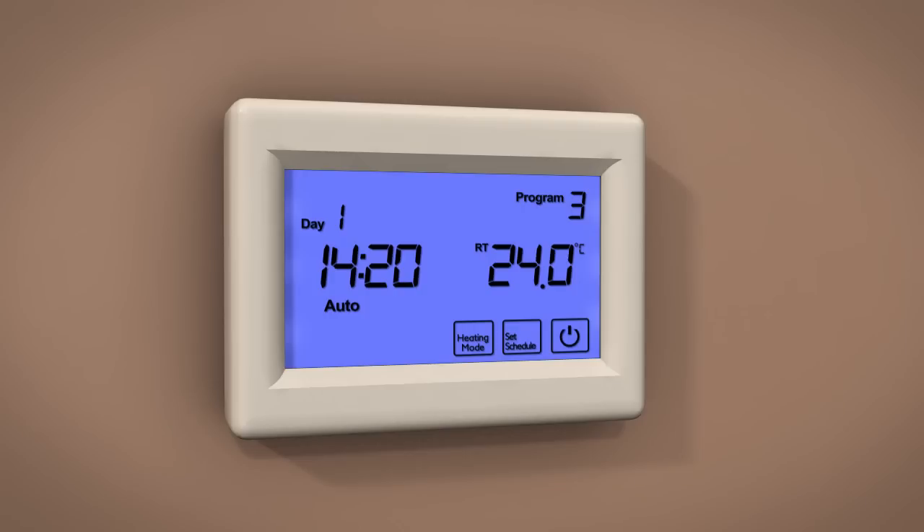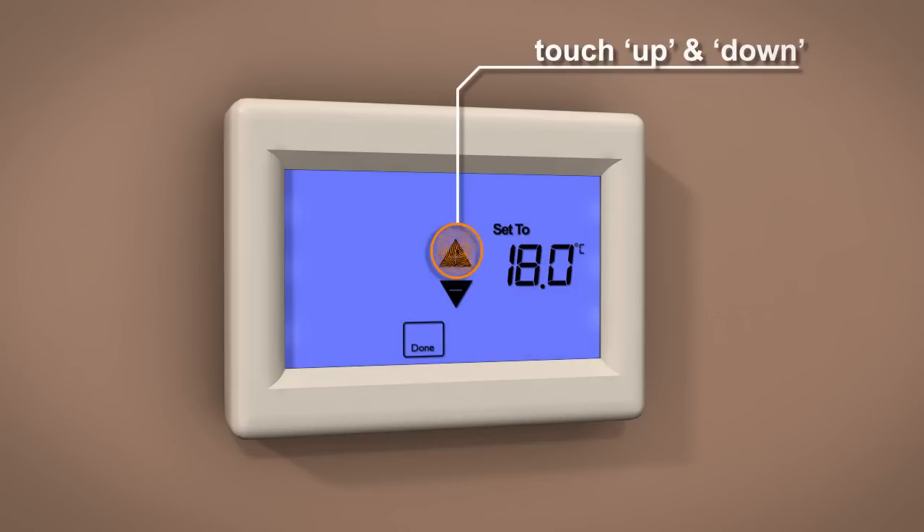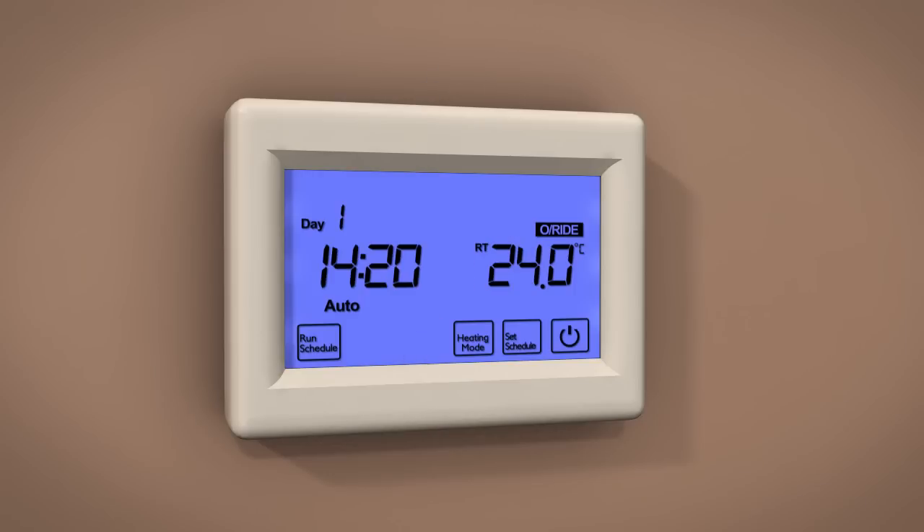This will enable you to override the auto setting if desired. Simply touch the temperature display, then touch plus and minus to set your new desired temperature. Touch Done to store and exit. The new override temperature will be maintained until the next programmed schedule. To cancel the override setting, touch Run Schedule.